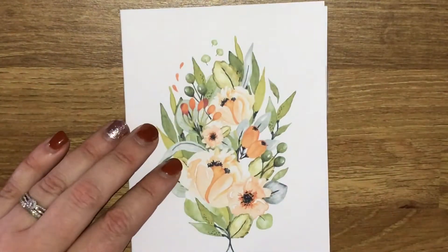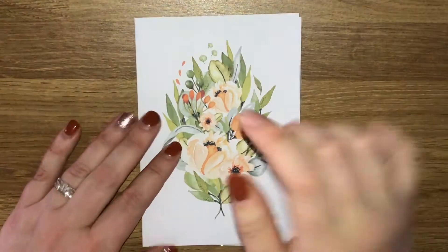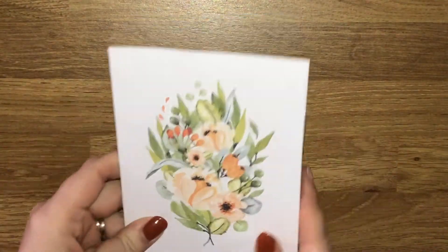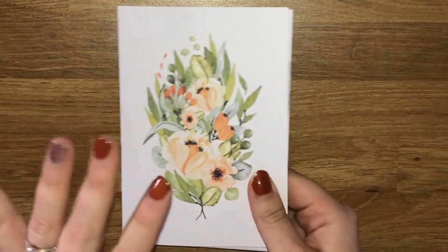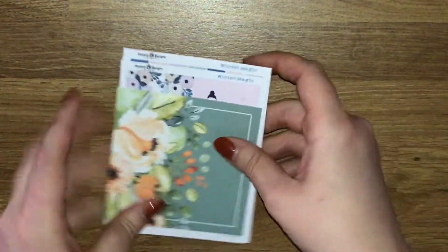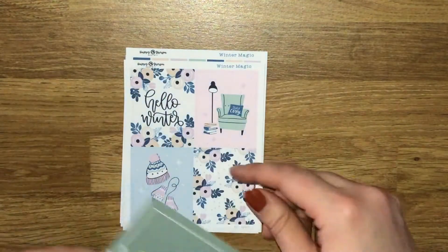Moving on to my last little bit of happy mail to show you, and this is from Happy Sherpa Paperie. I can't actually remember what I ordered from her - I know I ordered a kit, but I can't remember what else I ordered.